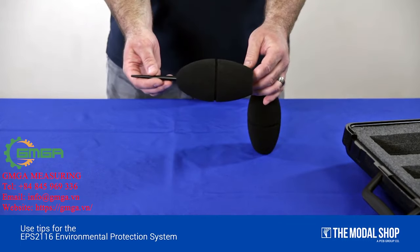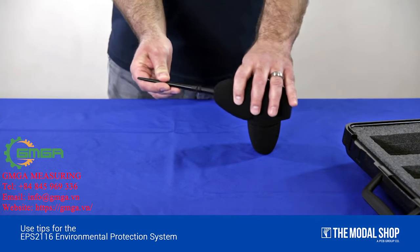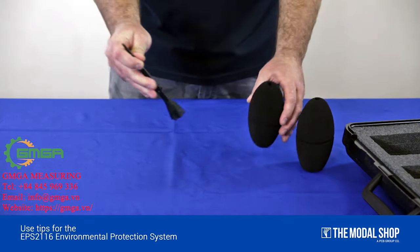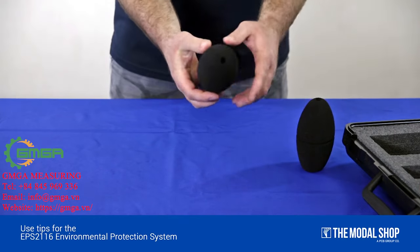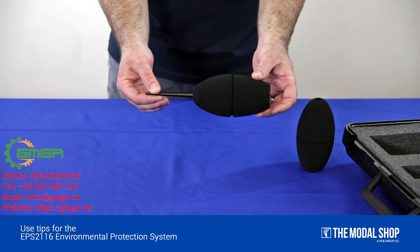To replace your windscreen on your EPS-2116, be sure to remove the windscreen from the bottom of the bird spike, sliding the new windscreen from the top to the bottom like so.